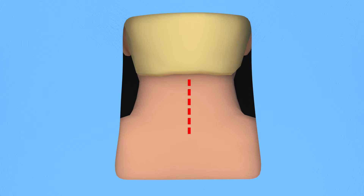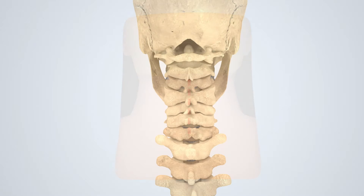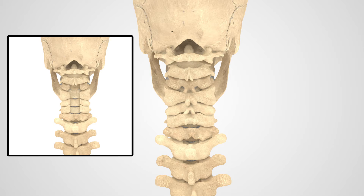An incision is created over the treatment area at the midline of the back of the neck. At this point, a laminectomy or facetectomy is performed if needed. These are surgical procedures where some removal of impinging bone takes place in case direct spinal cord or nerve decompression is necessary.